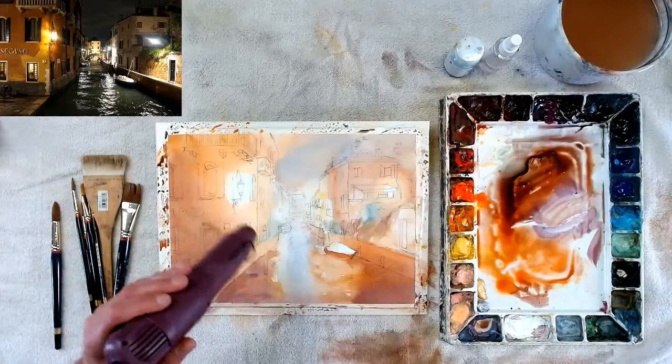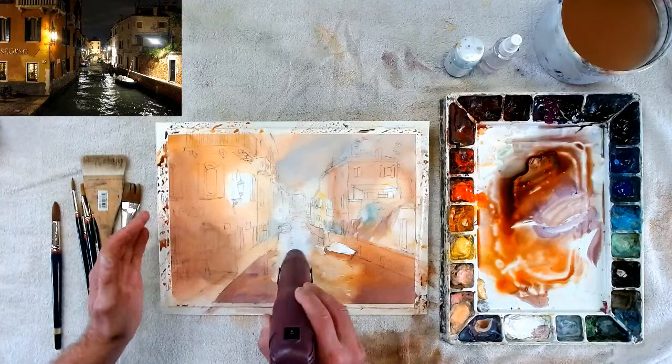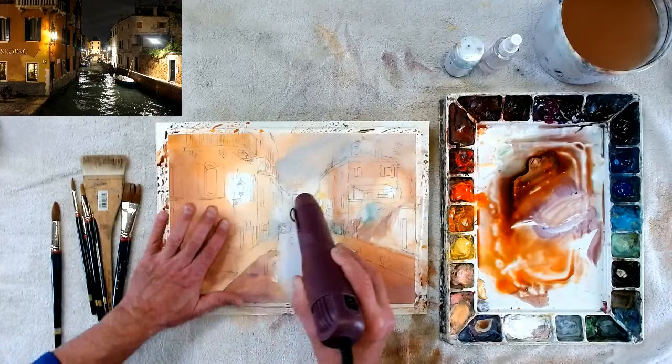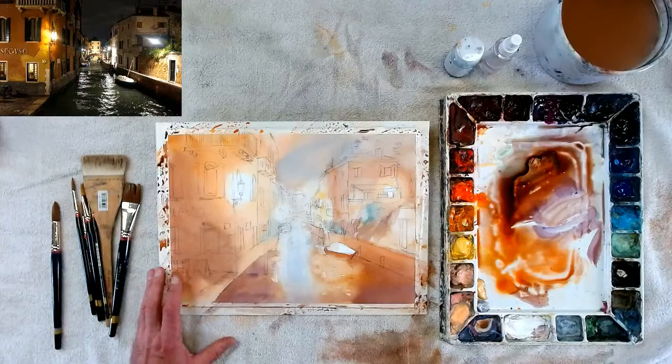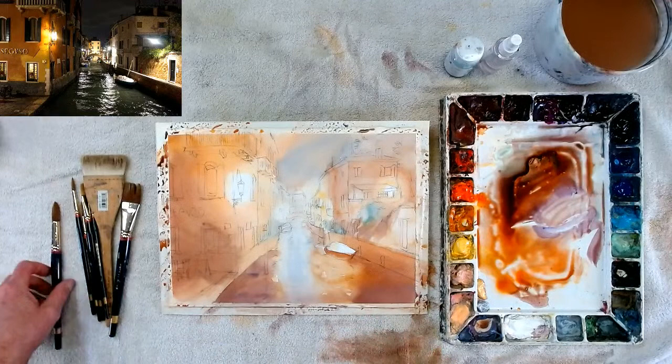While drying, it's a perfect time to ask questions - go ahead and ask. I'll just mute myself while I'm drying this. Okay, we're back - that's dry now. We're going right away into our medium tones.